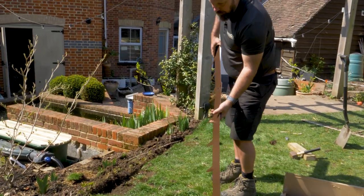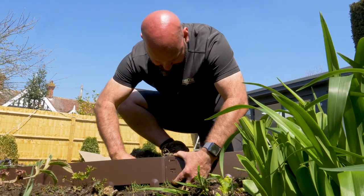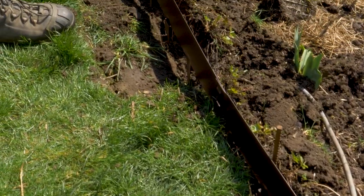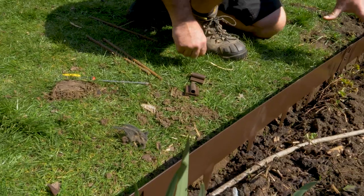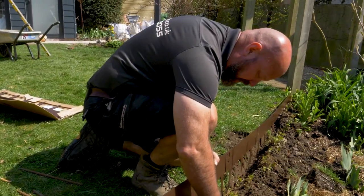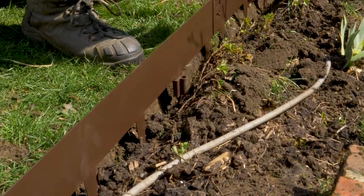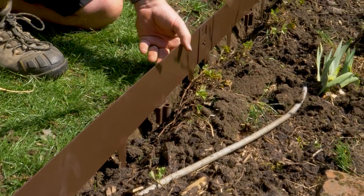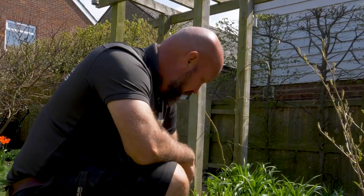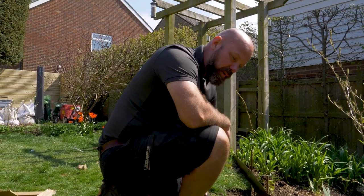This edging is pretty easy to install — it slides in, you just bend this through and those two pieces are attached. Because I'm dealing with a slight change in level here, I'm going to use these extenders on the bottom of the edging which sit on the spikes. I'll put those periodically along there and then use this 10mm rebar to sit through, which will be driven into the ground to give it a little bit more support because of the changing height we've got here.